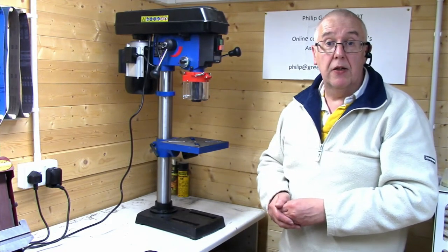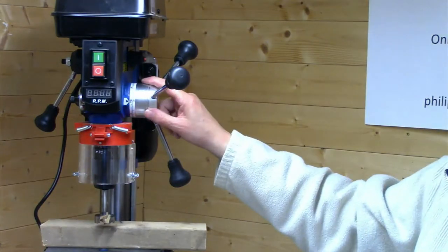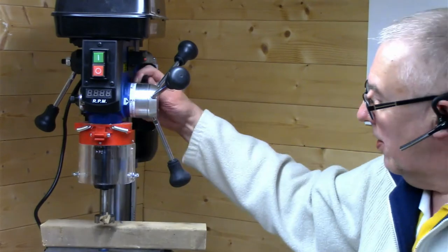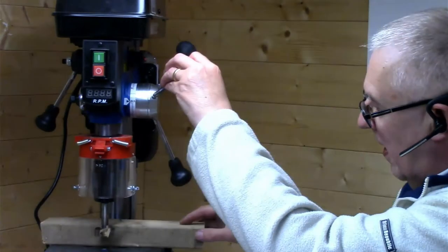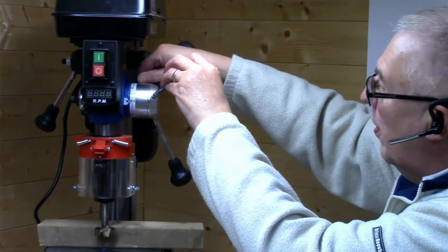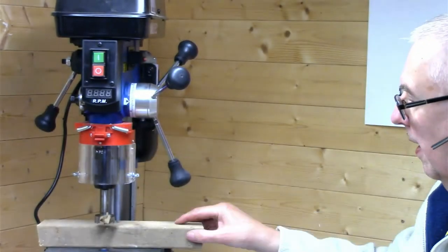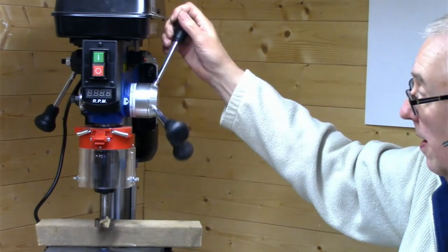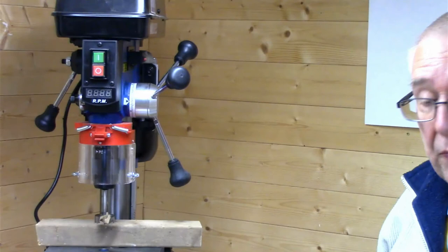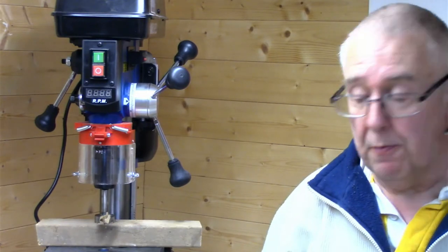Let me put a drill bit in and show what it's like to use. There's a depth stop here — if I want to drill to half the depth of the wood, I bring it down, pull that back to zero, and then when I drill I pull it down and it stops at the depth I've set. Very useful if you want to drill lots of holes at the same depth.